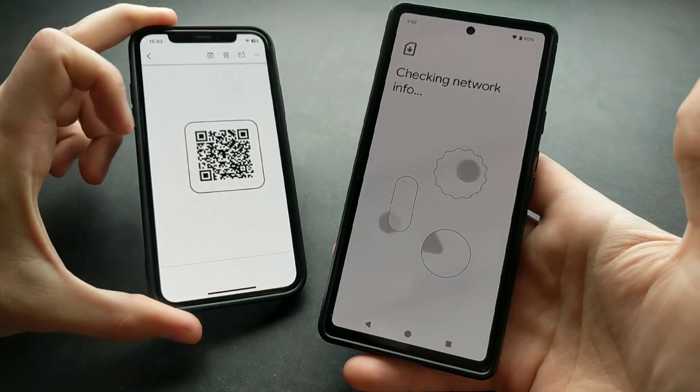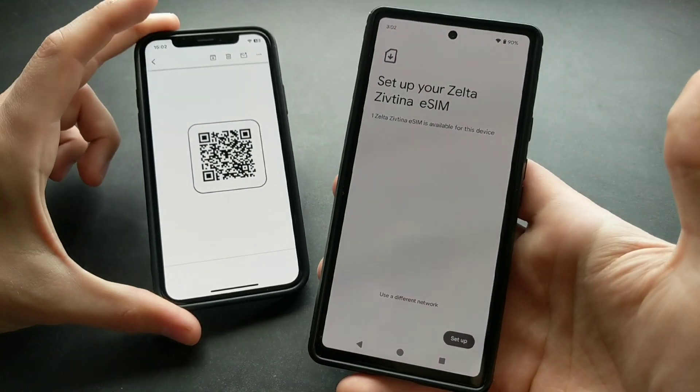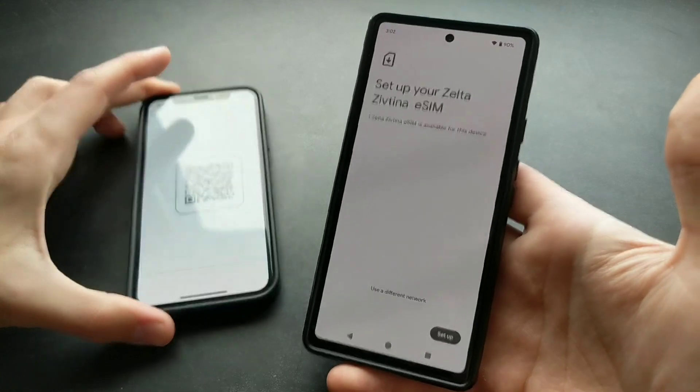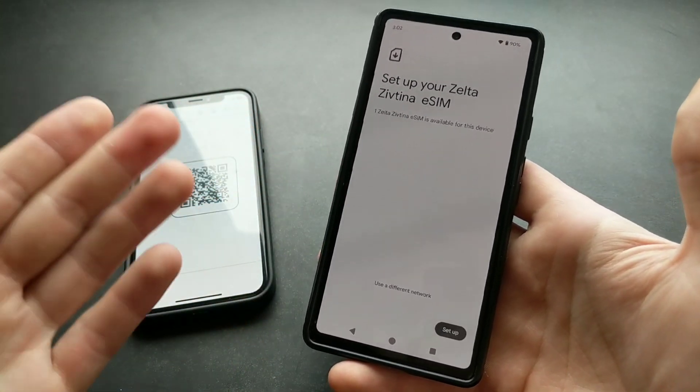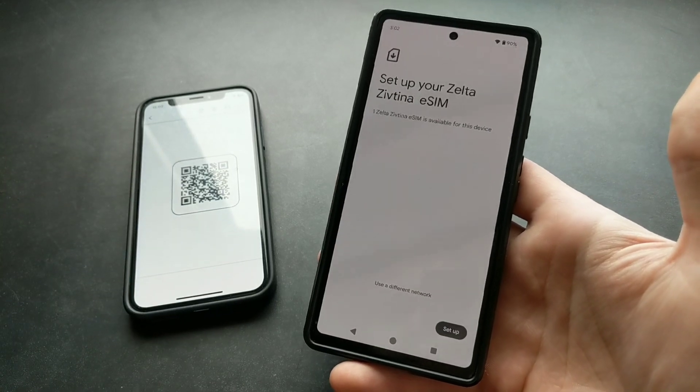By the way, you'll need the QR code on another device or printed out. On other phones such as Samsung you can pick up the QR code from internal storage, but this is still a limitation on Pixel phones.